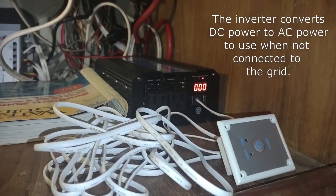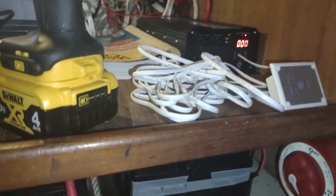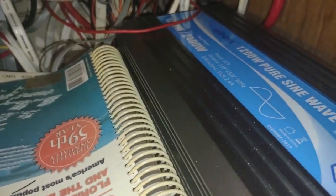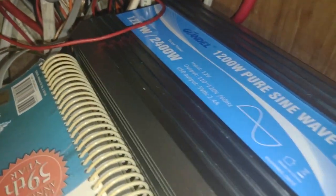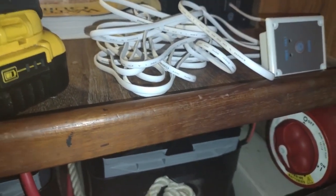I need to get a heavy-duty extension cord to run from the inverter all the way around the boat. It'll supply power to a power strip for the TV, laptops, or whatever else you want. If I continue it into the bathroom, it can be used for a hairdryer or similar, as long as the wattage is low enough. This inverter is 1,200 watts max, so it won't run the hairdryer I have right now. I might need a smaller one, or it might run on low — I haven't tested it yet.